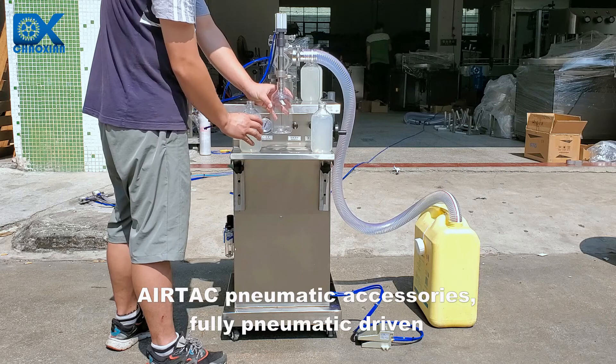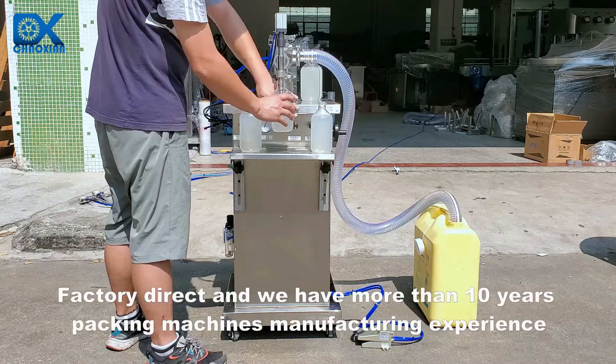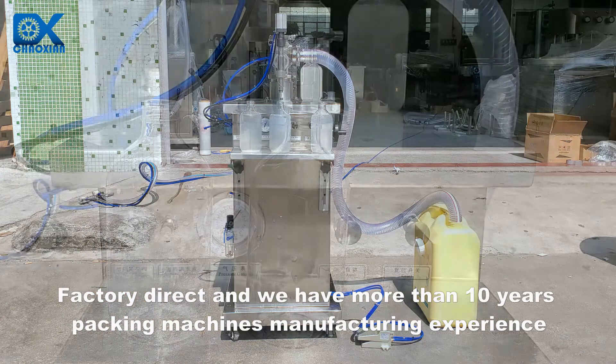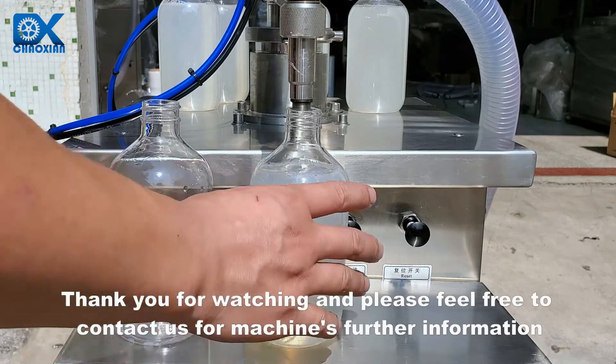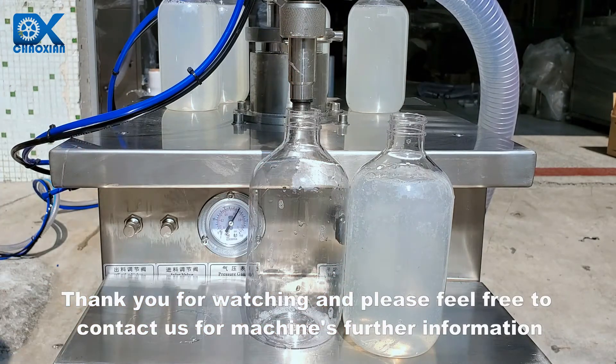AirTac pneumatic accessories, fully pneumatic driven. Factory direct, and we have more than 10 years of packing machines manufacturing experience. Thank you for watching and please feel free to contact us for further machine information.